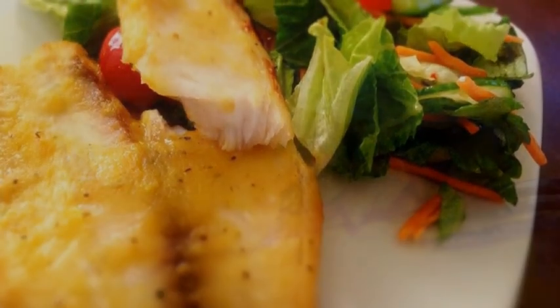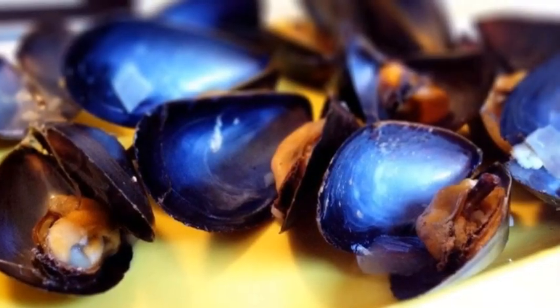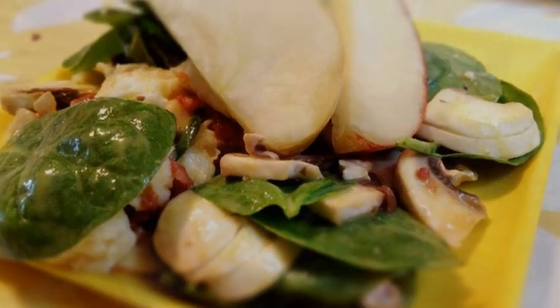The funny thing is, I actually love food more than when I weighed 460 pounds, mostly because I understand it better now, it absolutely tastes better now, and I don't want to find flavor while really sacrificing health.